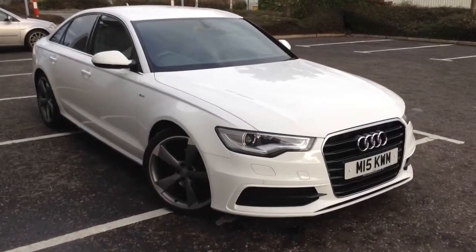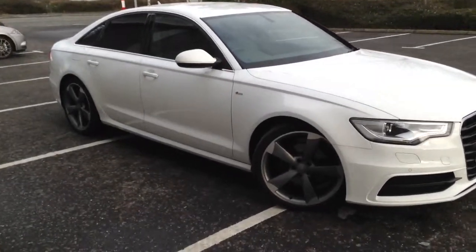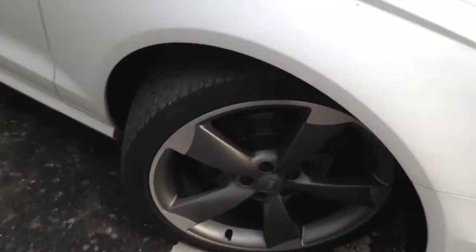Here we have a very nice looking 2012 Audi A6 S-line in white. Starting with the offside front tire — tread-wise we're looking at around three millimeters, with quite a bit of wearing to the outer edge. You can see these huge 20-inch alloys. There is a scuff mark to one side of the alloy, but the rest of the alloy is clean — just that scuff mark to the offside front.